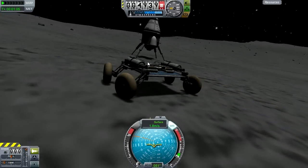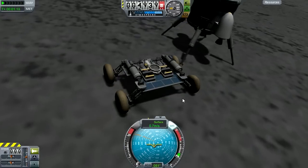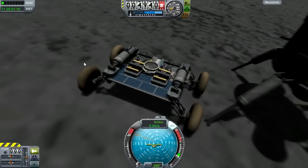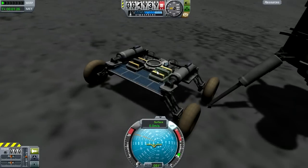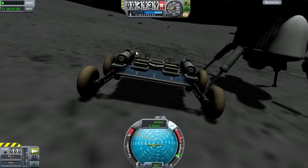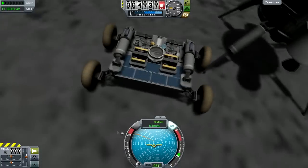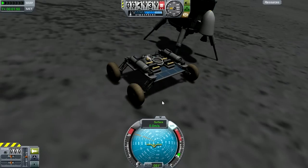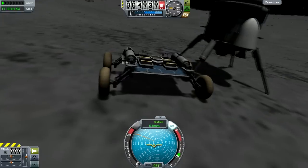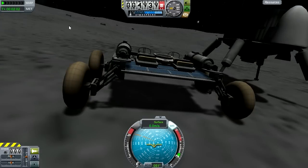The probe body means you can control the rover without Kerbals on it. We also have two seats for Kerbals, a whole load of science equipment — so if we were playing career mode this would be quite a good rover. There are batteries and a couple of thermoelectric generators at the back, plus the landing legs and the wheels.